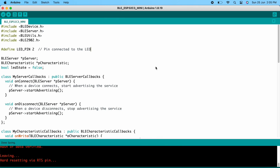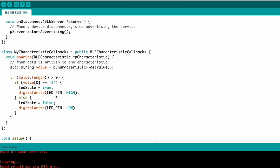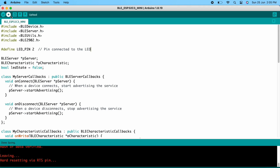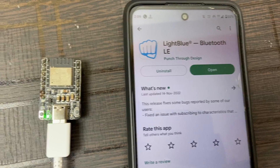Now I'm going to upload a BLE control code into the ESP32C3 mini board. In this code, we will turn the onboard LED on and off through BLE. Whenever we receive the string '1', it will turn on the onboard LED; any other value will turn it off. The code is successfully uploaded — that is great.